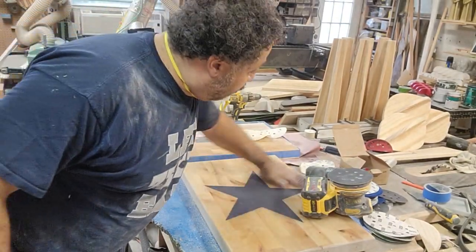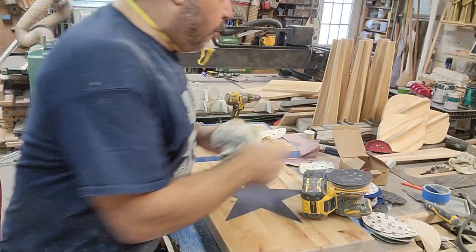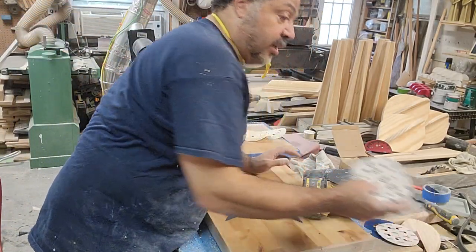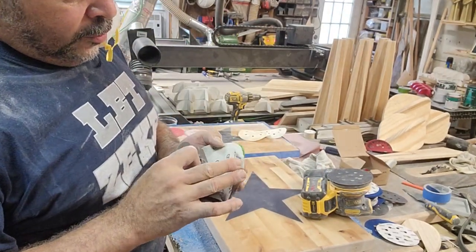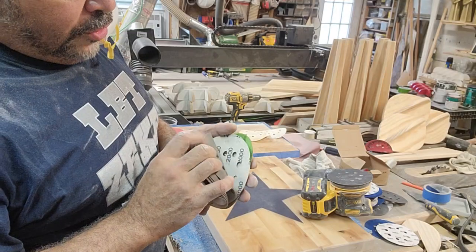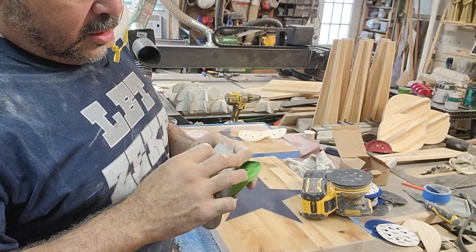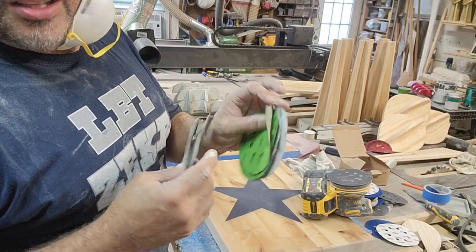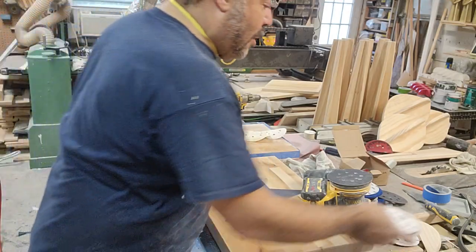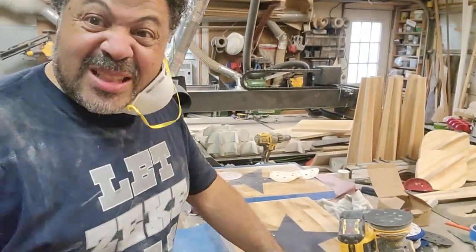The more you sand it down, you're basically polishing it. So by the time I go through the 600, 800 grit, 1,500, 2,000, 3,000, 4,000, and 5,000 — by the time I go through all of those and then put the oil on it, it'll be like a piece of glass. I think it's kind of amazing.